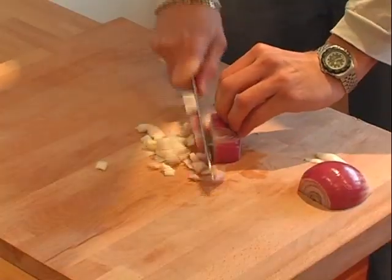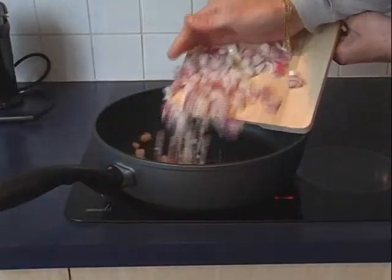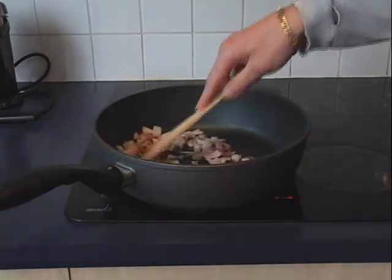We're going to chop up the onion and a couple of the garlic cloves. Get a nice decent sized pan on top of the stove, put in some of your vegetable oil and get that to a nice temperature, and then we're going to sweat the onions and the garlic while we get some of the other ingredients happening.